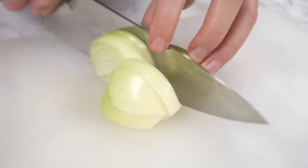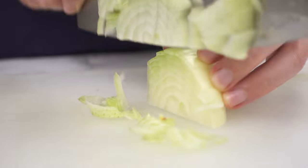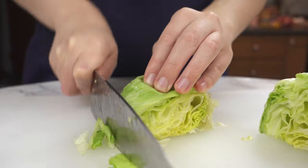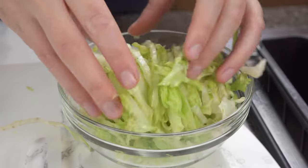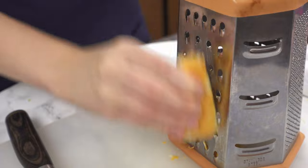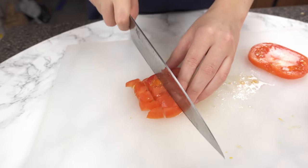To get started, let's prep the ingredients. Dice up half an onion into small pieces. Shred around 2 cups of iceberg lettuce. Grate 1 cup of cheddar cheese. And dice 1 tomato.